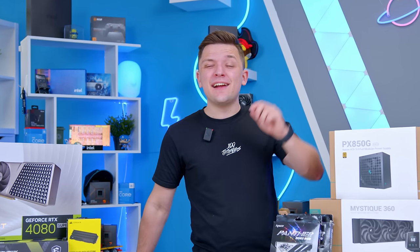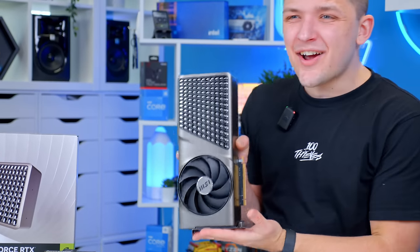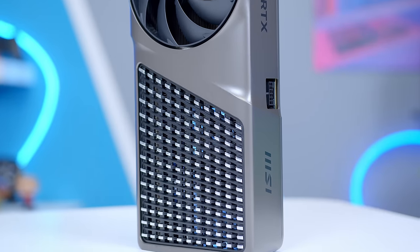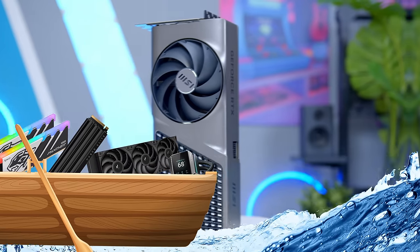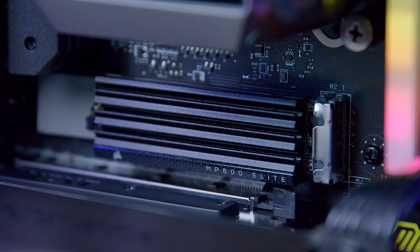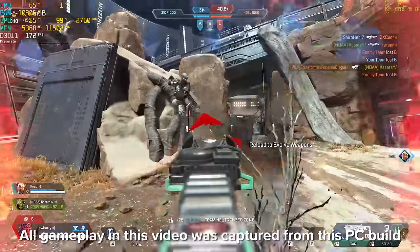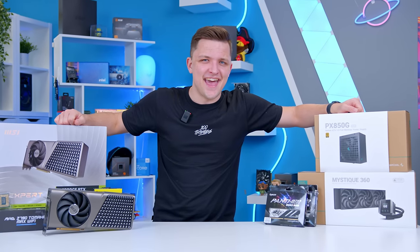In this video, I'm going to be building an awesome 4K gaming PC build with one of the most exciting GPU designs released at CES earlier this year, a boatload of high-end hardware, and some components that not only look the part but perform really well too. If you're looking to build a system for super high-fidelity gaming, it doesn't get much better than this.